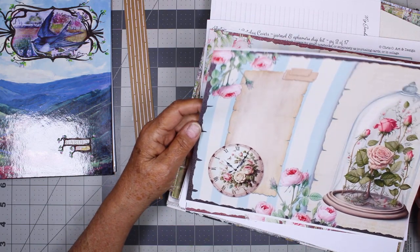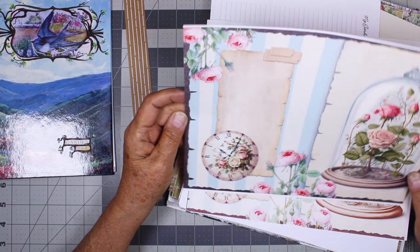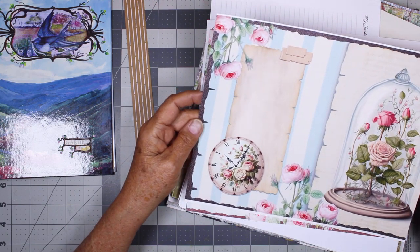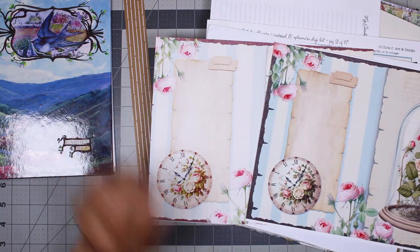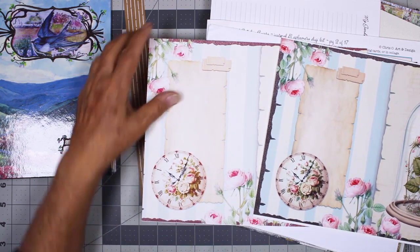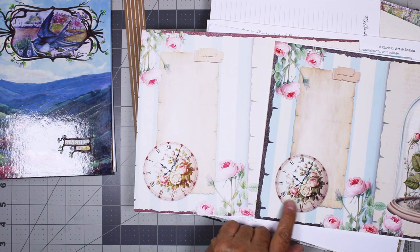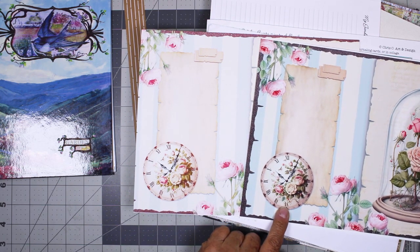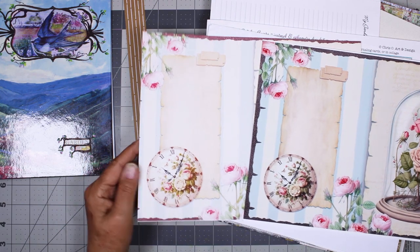I tried to print them out borderless, which my printer does, but they're not eight and a half by eleven. So I had a hard time fitting them, but I'll make them work. Here's an example — these are both printed on Epson presentation paper. This one is printed at regular, and then this was a high contrast image. So it's the same image, but just the settings on my printer. This came out so much prettier, but I'm sure it used a lot more ink.